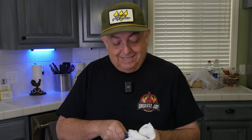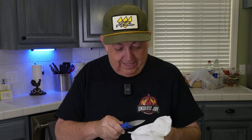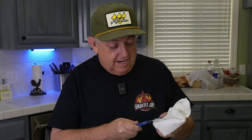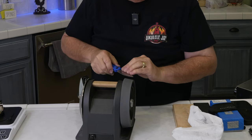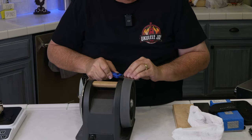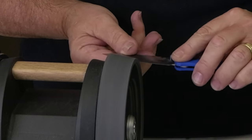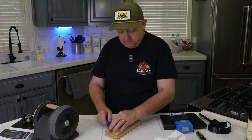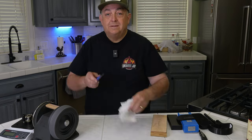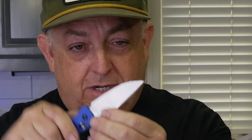Now that I've sharpened it with the diamond wheel, I'm going to clean it up and get off all the dust from the metal shavings. I can already tell that edge is shinier than when I first got it — it's really getting polished. We're going to do the honing wheel next to take off any remaining burr and micro abrasions. Then we're going to finish it off with a leather strop.